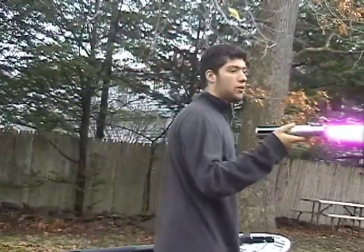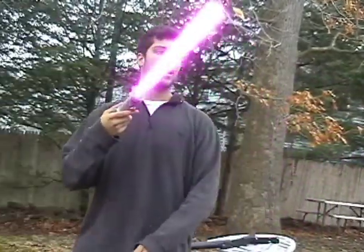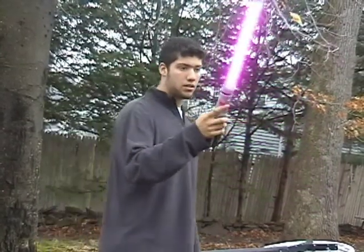This lightsaber weighs as much as the handle. If you mess up, you can cut yourself. Start off. Begin.